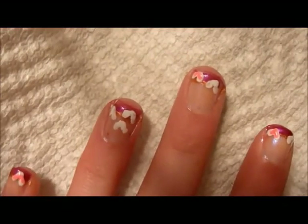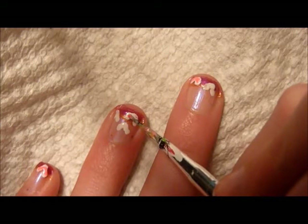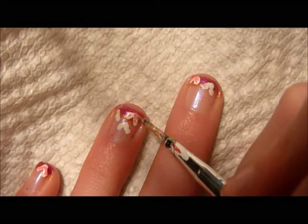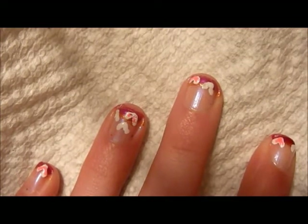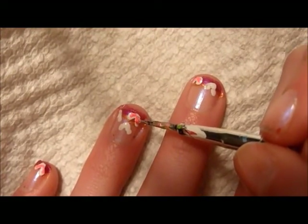Next, take a bright neon pink on your dotting tool and fill in just little parts of your white heart to make the heart pop. Don't overlap it too much or your heart will not turn out the right way.